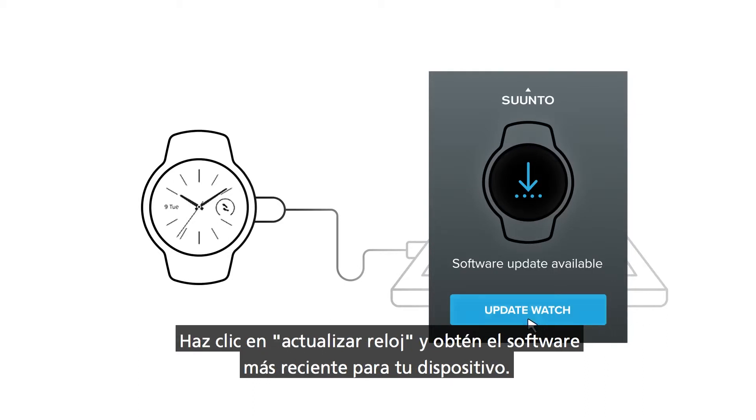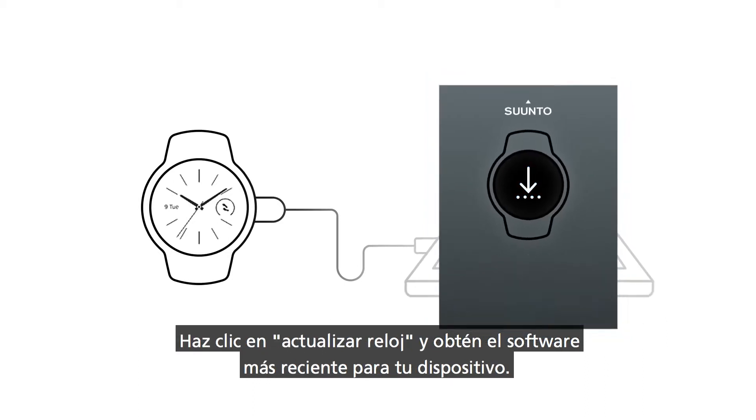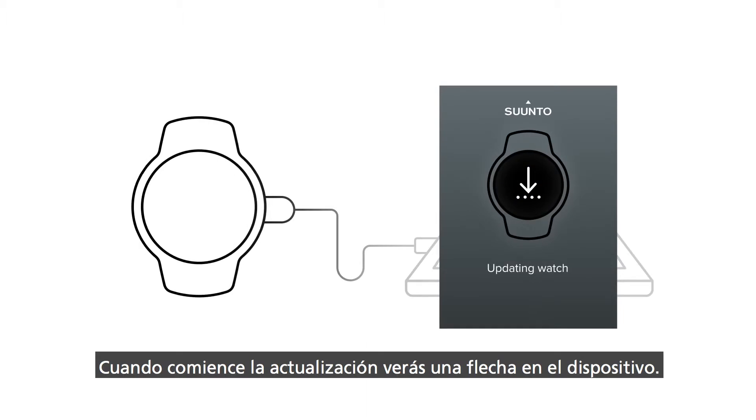Click Update Watch and get the latest software for your device. Once the update starts, you will see an arrow appear on your device.